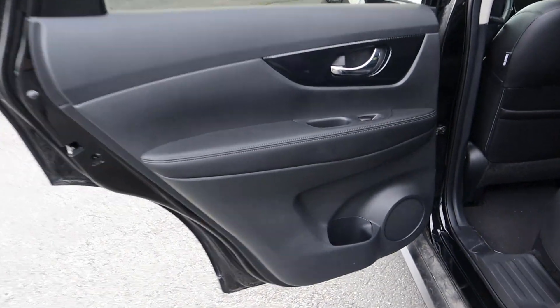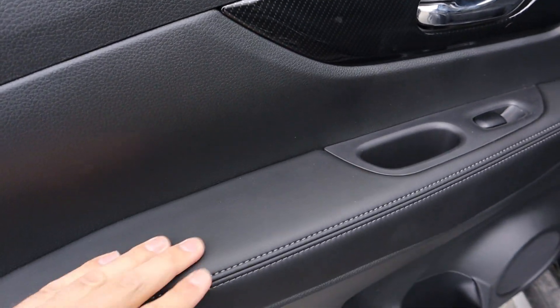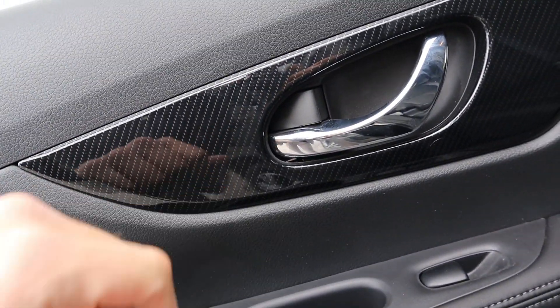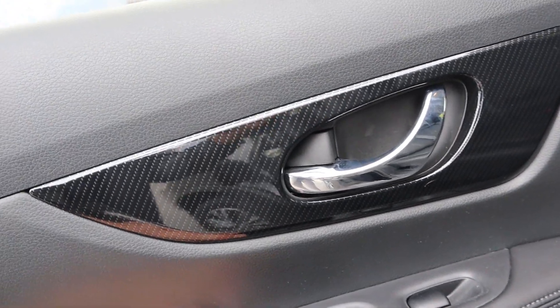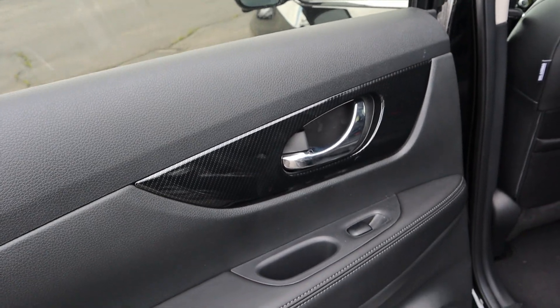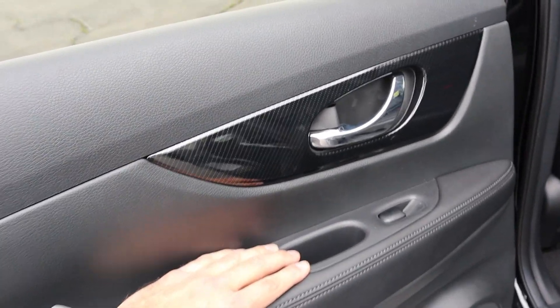Opening up the door panel, you've got some nice leather trim with contrasted stitching. There's trim here that mimics carbon fiber with a gloss finish, which I prefer on trim pieces like that.